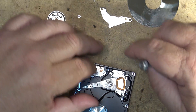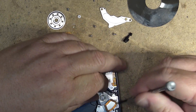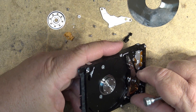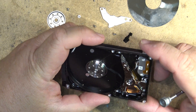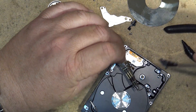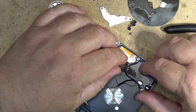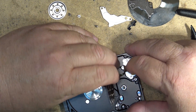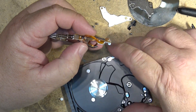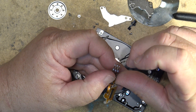So we take out the disc head parking assembly, and now we can remove the actual disc arm. Here's the head assembly, connected to the data connector that connects up to the circuit board and the outside world. There's the head assembly on this little tiny hard drive.